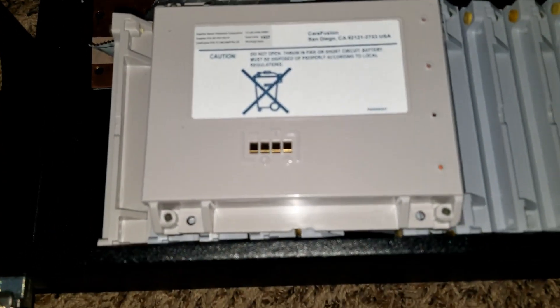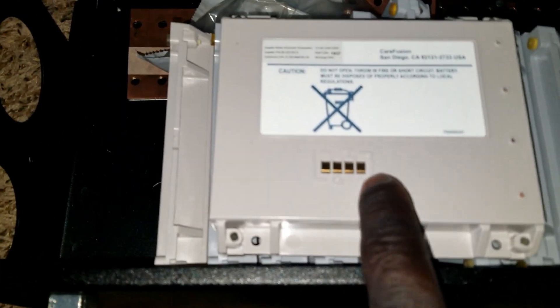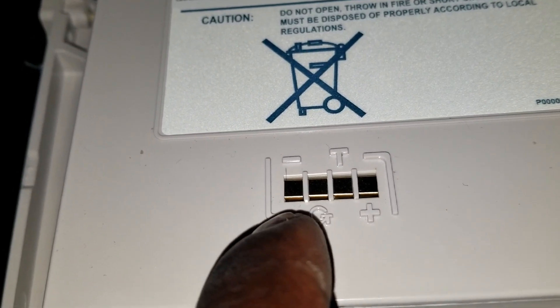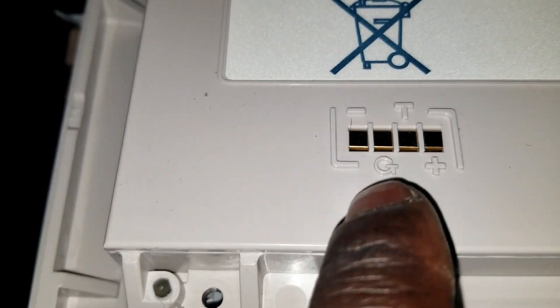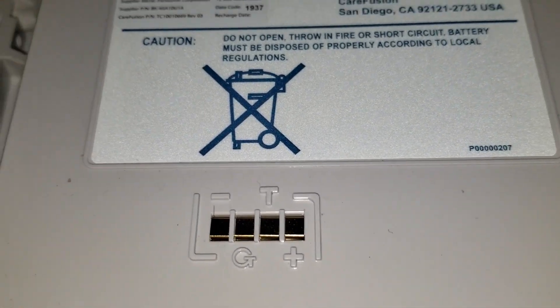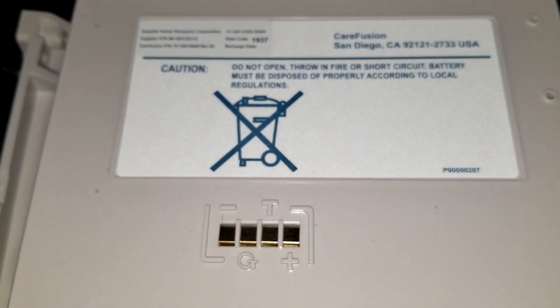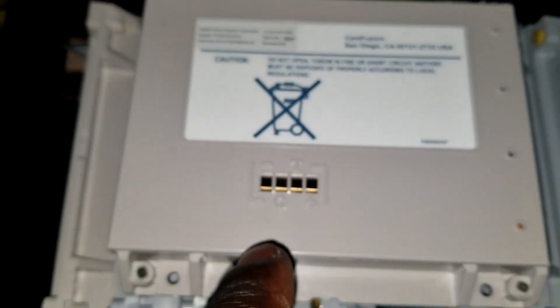I'm not going to crack them open and remove the 18650 batteries inside. Instead, I'm going to solder a wire right here for positive and a negative right here. I'm going to leave these two terminals — there's a G and a T, maybe for a temperature sensor. I'm not sure. These batteries — I don't have much information about them, but they seem like good batteries.